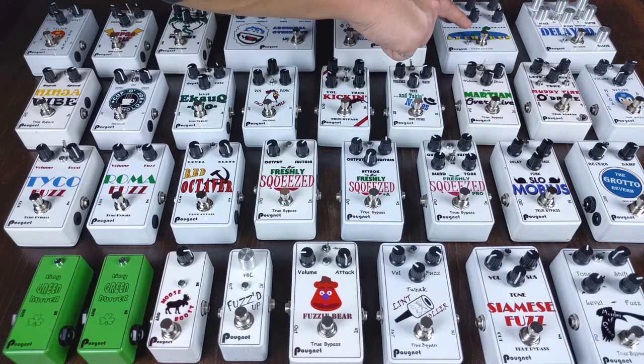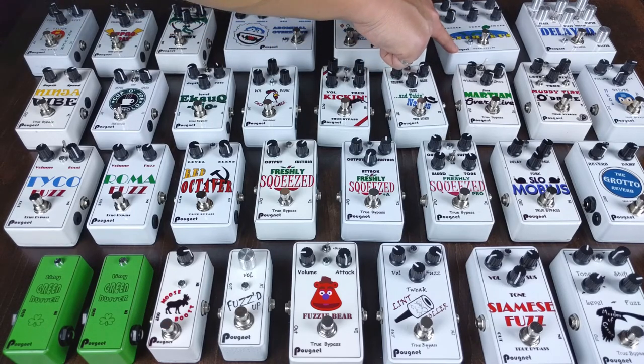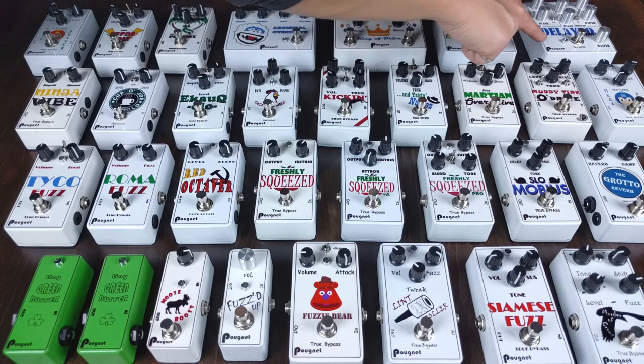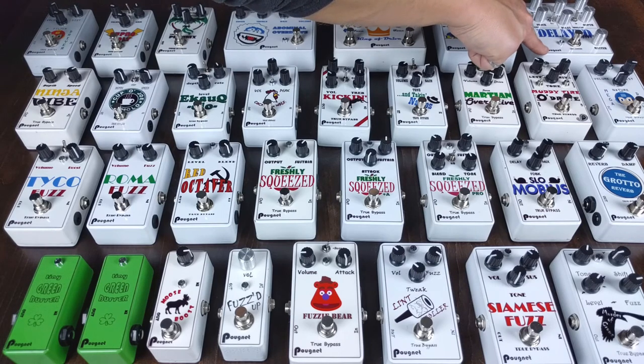Some more modulation: I have the Loch Ness Chorus, based on the Earthquaker Devices C Machine, and the Delayed Mayhem, based on the Death by Audio Echo Dream 2.